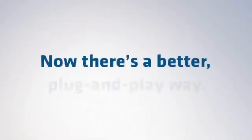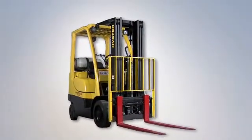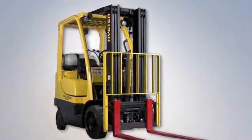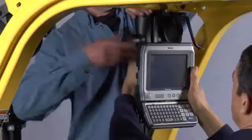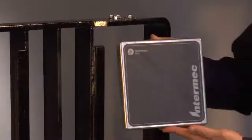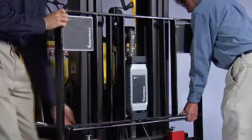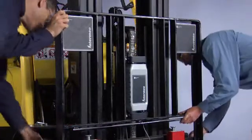Now there's a better plug and play way. The Intermec forklift system — plug and play with virtually every make and model of forklift. Simply mount your Intermec computer, add the IV-7 reader and antenna cells, and bolt on the adaptable load backrest. No drilling, cutting, or welding required.